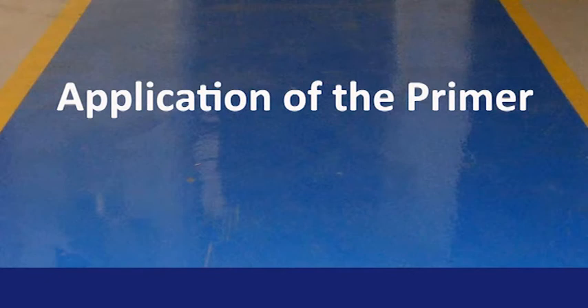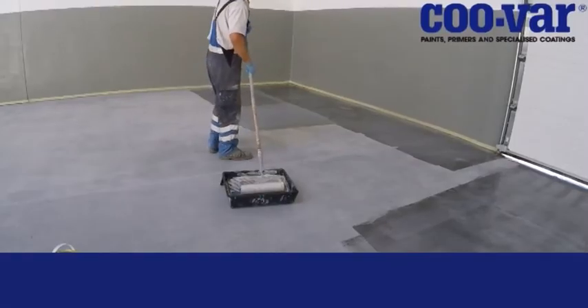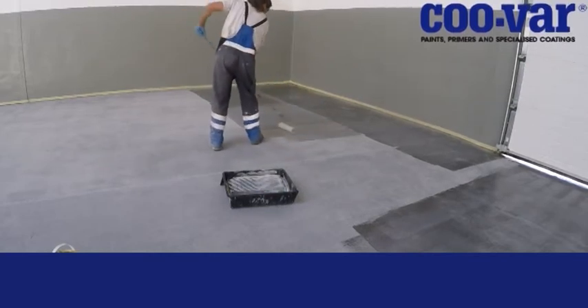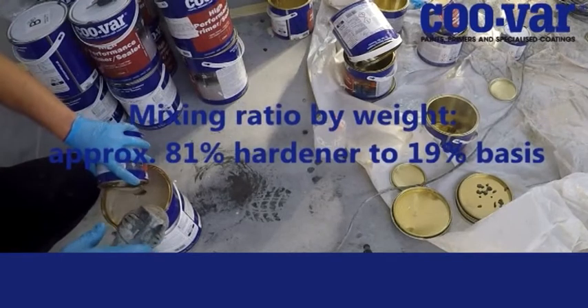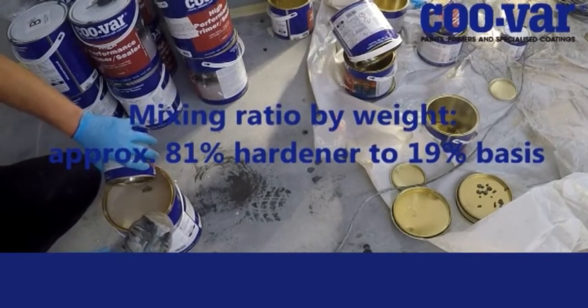Application of the primer. To ensure good adhesion of ProFloor Plus, the use of a primer is recommended. Application of the primer is by roller, and it might be necessary to cut in with a brush. In this example we are using the water-based high performance primer sealer. There is sufficient space in the large can for the entire mix to be properly stirred.